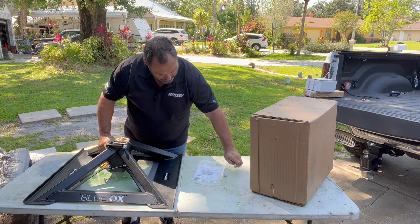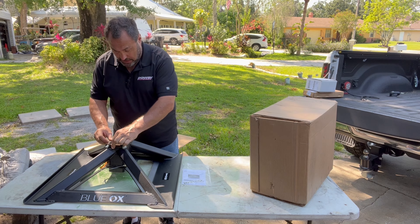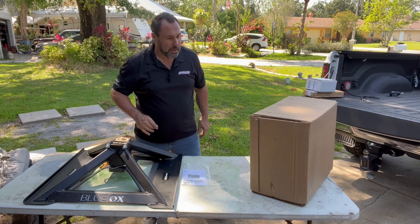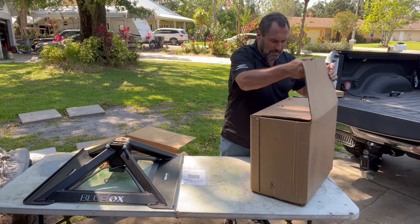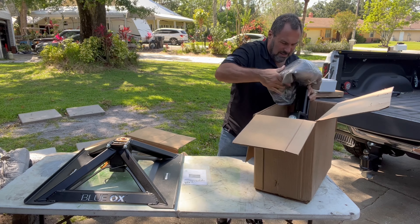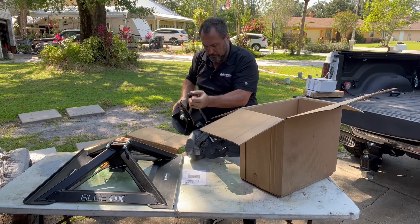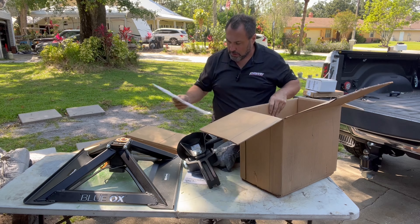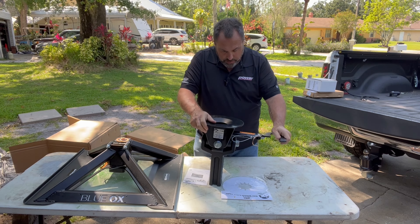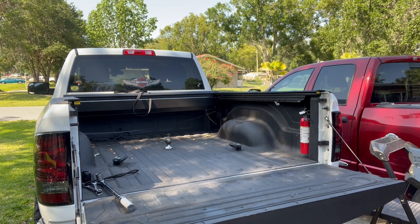There's our base. Kind of gives you an idea how simple it is to work with. As you can see, it wasn't anything for me to just pick it up and throw it around the table — with a typical fifth wheel hitch you're not going to be doing that. Let's see what we've got in the other box here. Lube plate. Overall, this thing looks really easy to put in the truck. Hopefully we can get it done here in a couple minutes.